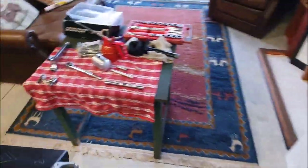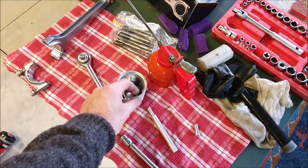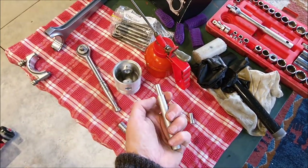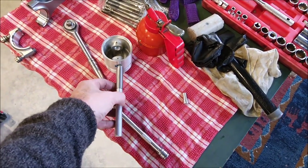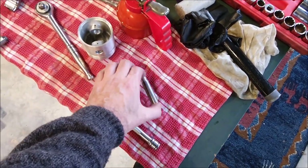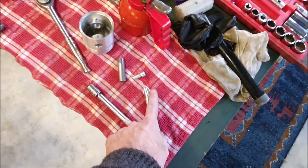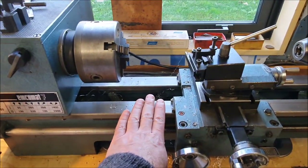The other thing I noticed when I came out here today - I wanted to use the lathe - these are the steel gudgeon pins and they're a tight push fit into the piston, so I wanted to machine up some little drifts that I could use just to tap these into place without actually having to hammer on them directly. I made two - just a little short one and a longer one - and they're just made out of aluminium so they're nice and soft.